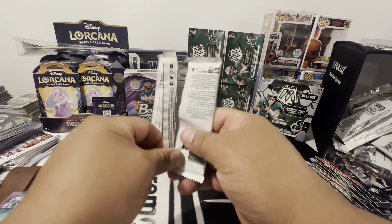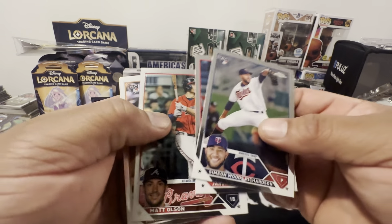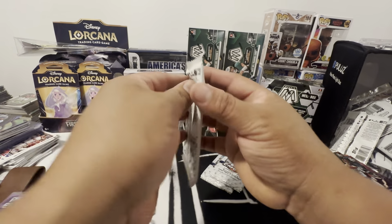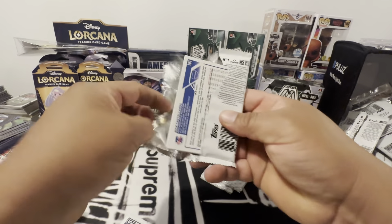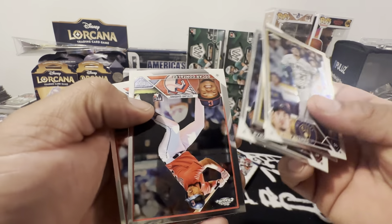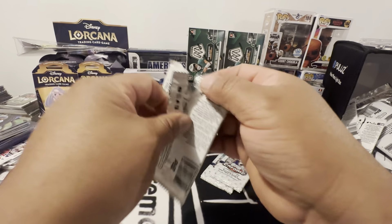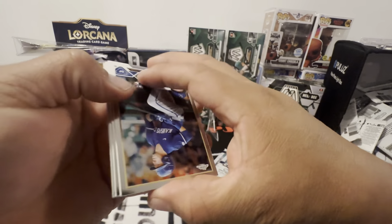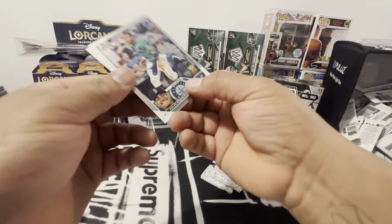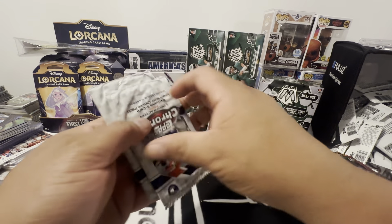Maybe we'll get a nice card for grading — a nice rookie card. That's way off-centered. Tatis, Oscar Gonzalez — yeah, this whole pack is off-centered. Maybe the ones that failed QC in the factory, they're like, 'we'll put these in the shit boxes.' Julio. No buyback for us.